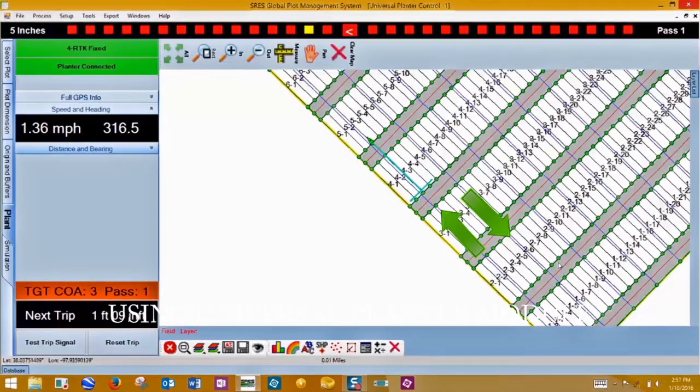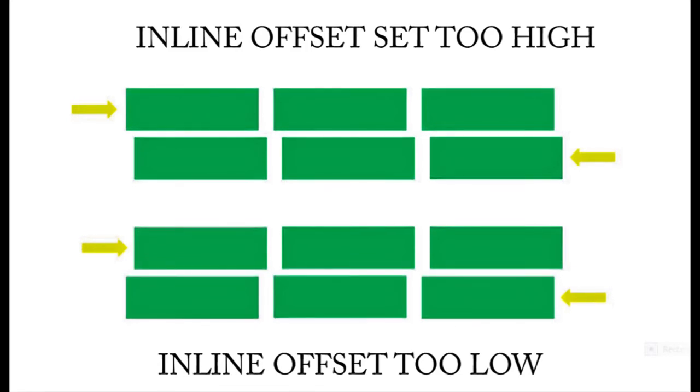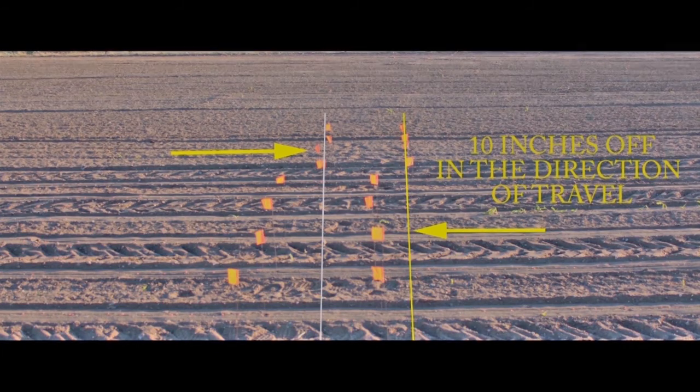With the planter set at its shallowest depth, plant several ranges in one direction, and then plant several ranges in the opposite direction. Flag the alleys and measure the difference from pass to pass. The top example shows plots with the inline offset set too high; the bottom example shows plots with the inline offset set too low. To adjust, increase or decrease the inline offset by half the measured distance. For this example showing an alley with the inline offset set too low, increase the inline offset by 5 inches and run the test again. Depending on the planter, this test may have to be repeated several times when changing planting speed.